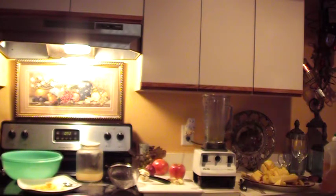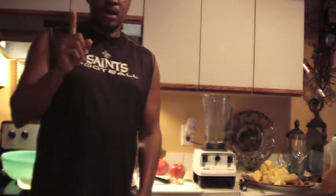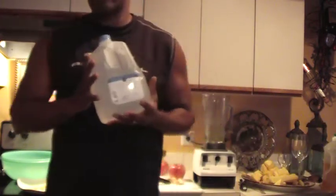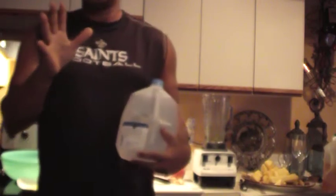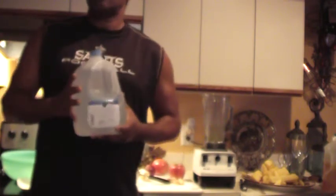Alright everybody, this is Dr. Lee once again, and we are going to make a Mexican drink called agua fresca. Agua means water for those of you who don't know. I've talked to some of the Spanish-speaking people I work with and they say it means fresh water, so we're going to make fresh water.